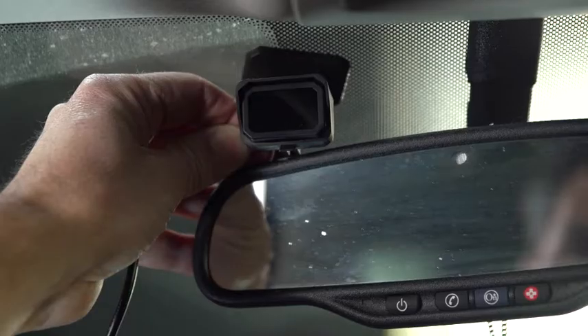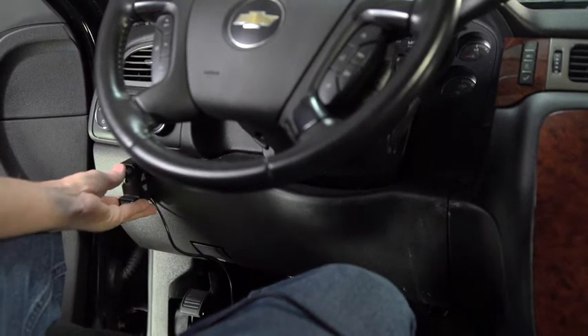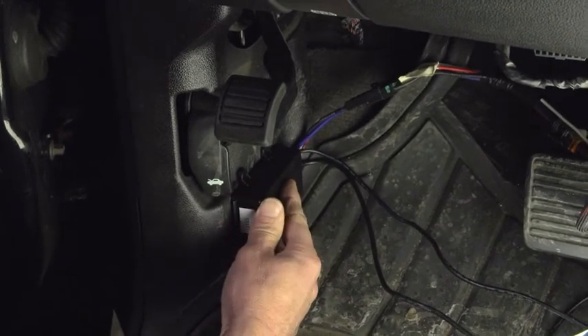The heads-up display can be dash or rearview mirror mounted, the separate manual control can be placed in easy reach of left or right hand, and the system's brain unit mounts out of sight and out of the way.